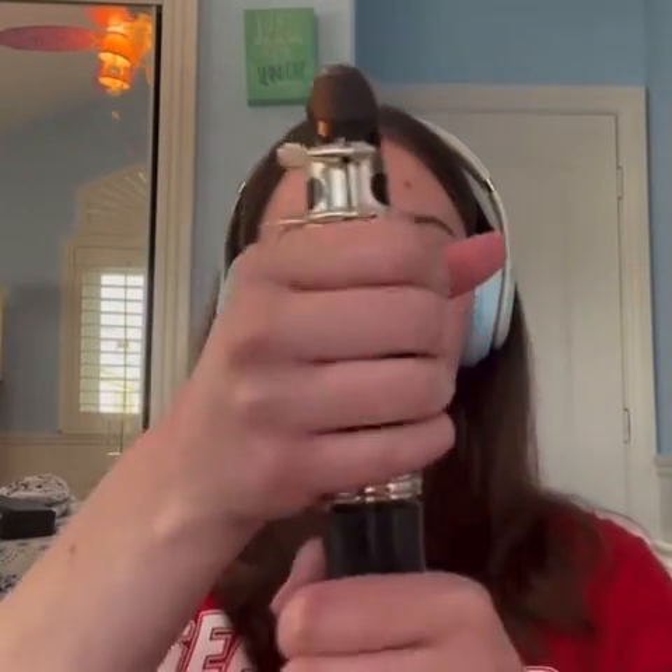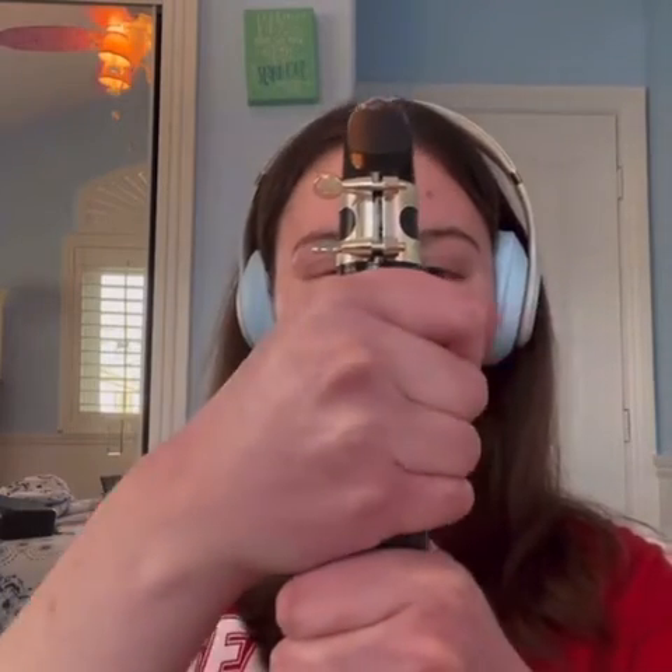If you've pushed in the barrel all the way and can't push it in anymore, and the note is still flat, this most likely means your embouchure is too loose. In order to fix this, you should tighten up your embouchure little by little, and play after each adjustment, and once the note appears to be in tune, stop making adjustments.